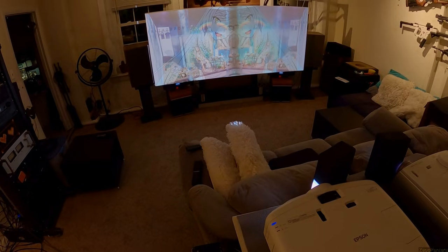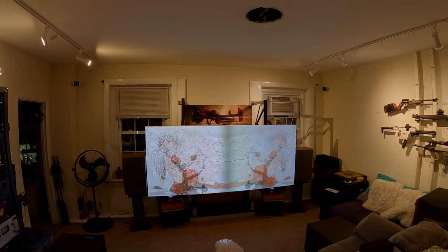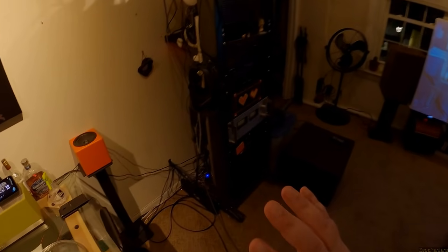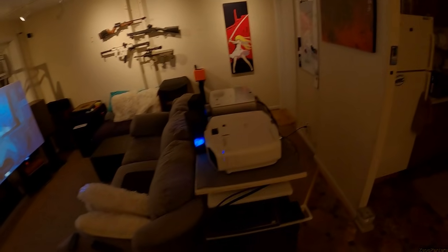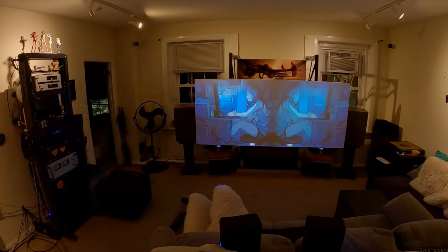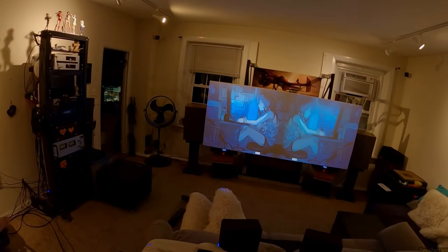You can see the old projector on the right changes just slightly faster than the new one on the left - that's the processing delay. It's also exacerbated because the receiver's main HDMI output is slower since it overlays the UI. For gaming, DLPs have less lag; for movies you want better contrast ratios from 3LCD. But if you're gaming, put it on the non-UI output to speed things along.